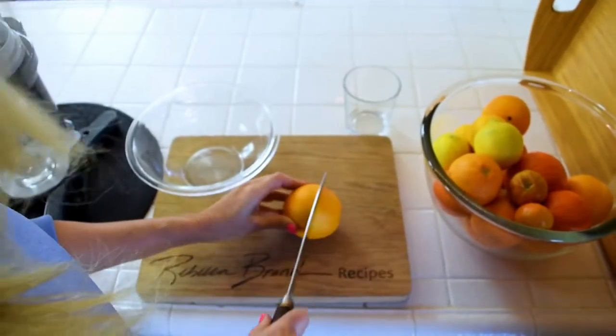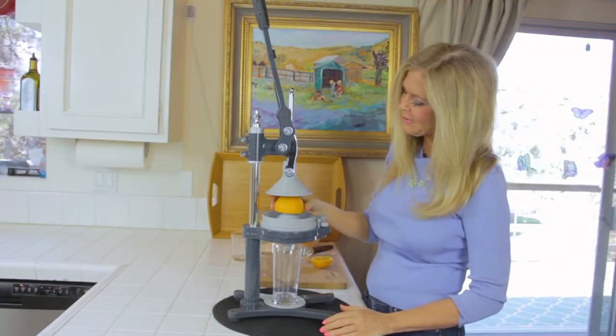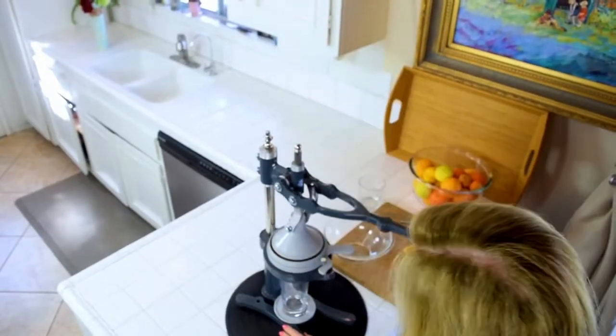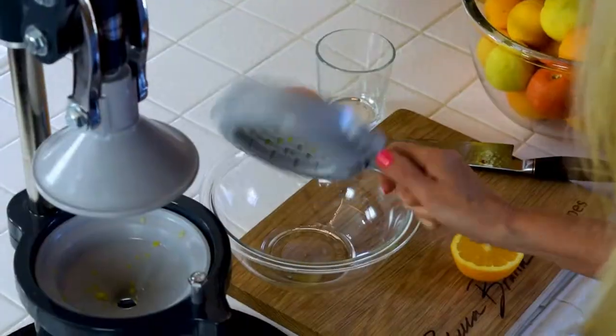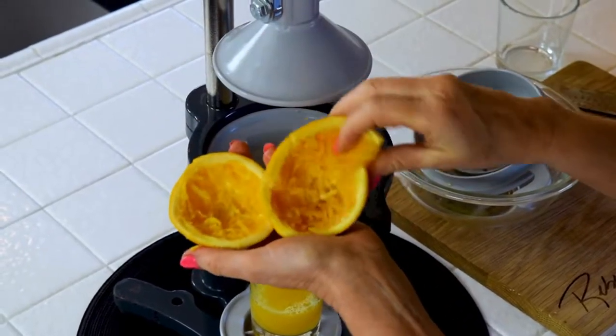So cut your fruit in half, put a glass or pitcher under your juicer, and in goes your fruit. And down she goes — squeeze down. Bring her up and into the discard. It doesn't waste any of the fruit. It gets out all the juice.